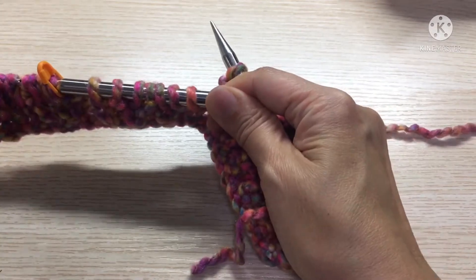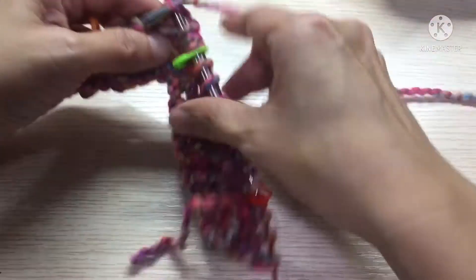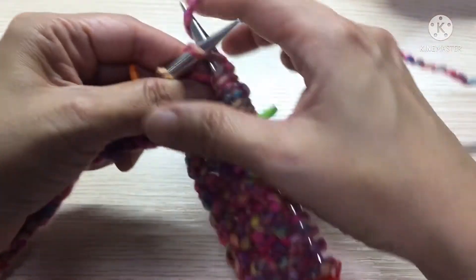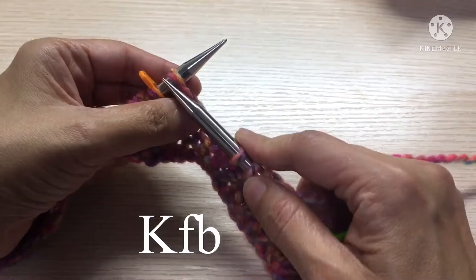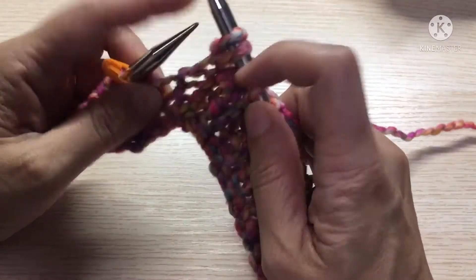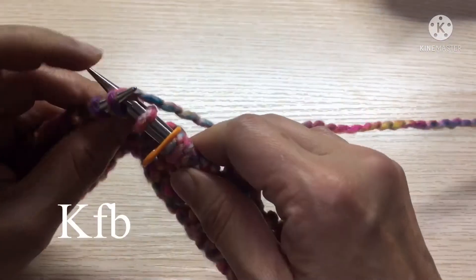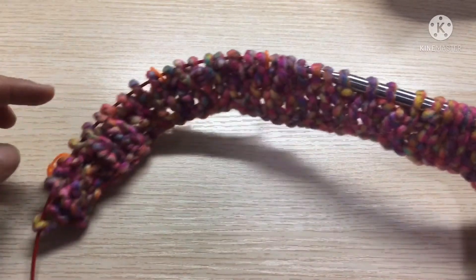I will continue knitting to the next marker. Here we are at the stitch before the marker. We will knit, swing the needle to the back, and knit. Then drop that stitch past the marker. Do the same thing — knit front and knit through the back, then drop the stitch. You will do the same for each marker, but not the button band marker.